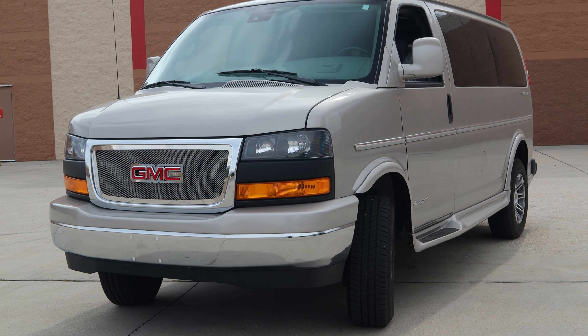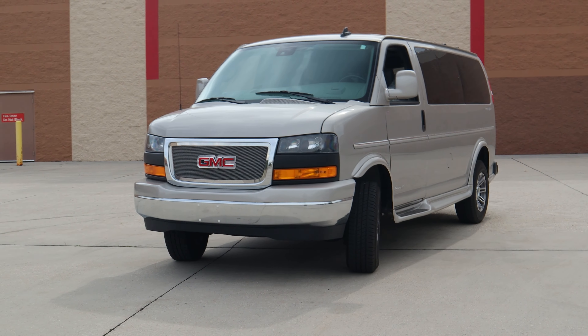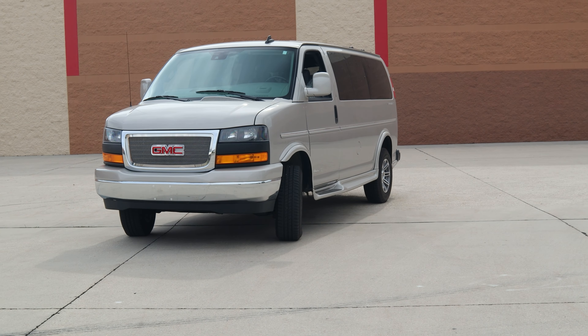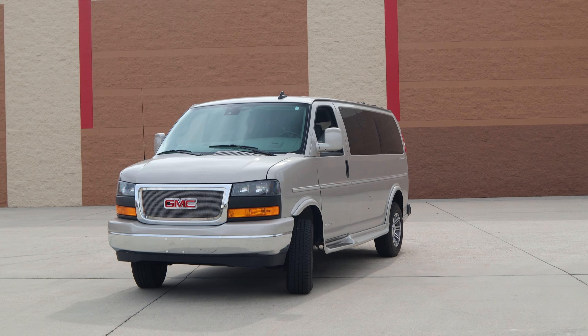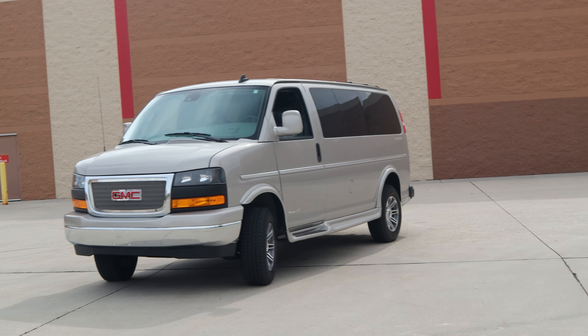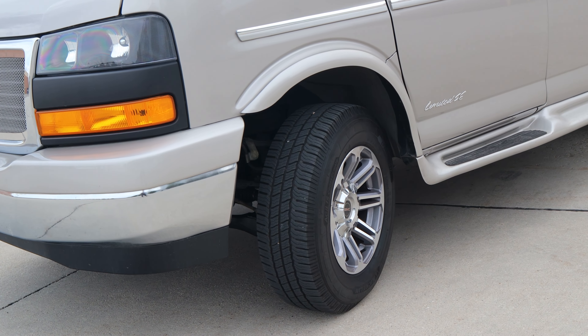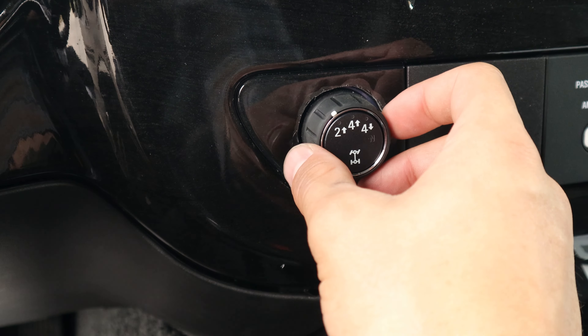This is a GMC Savana Explorer van. If you haven't heard of Explorer van before, what they do is they do interior conversions on these vans to make them a little more comfortable and luxurious. Once we got a hold of this van, we gave it a four wheel drive conversion and a three inch lift along with our electronic shift four wheel drive system.